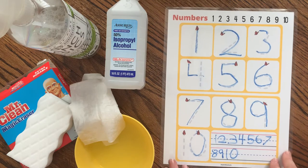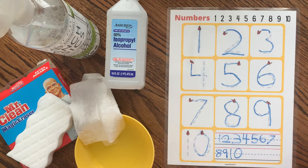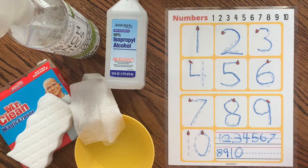So I did a little experiment today after doing some reading. I just wanted to show you what we found works well to take off dry erase markers from laminated sheets.